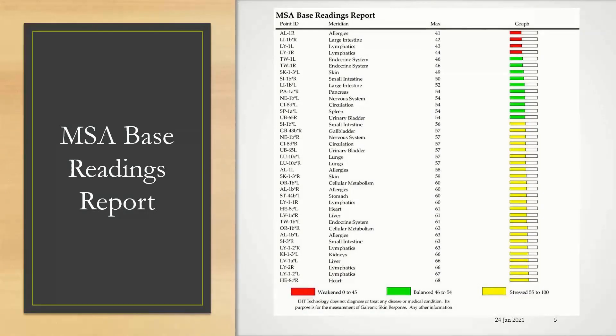Here's an example of our MSA base readings report. In our level one training you'll learn how to take a 58-point scan. All of those readings populate on this base readings report. On the left-hand side under point ID you see the names of the acupoints where you've taken the reading. Under the meridians heading you see the list of the meridians that they're on. Here you see the max result — that's the outcome of your scan — and then we have it nicely color-coded along the right-hand side. At the bottom we have a legend that lets you know what the colors mean so you're able to see if it's a weakened reading, balanced, or stressed.